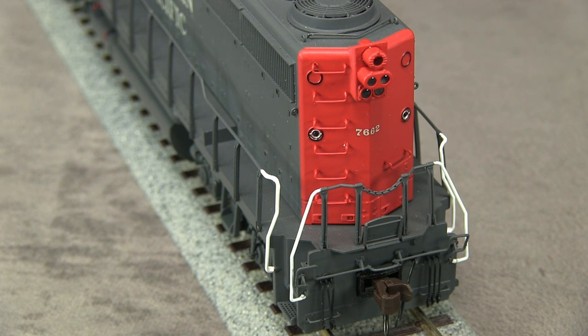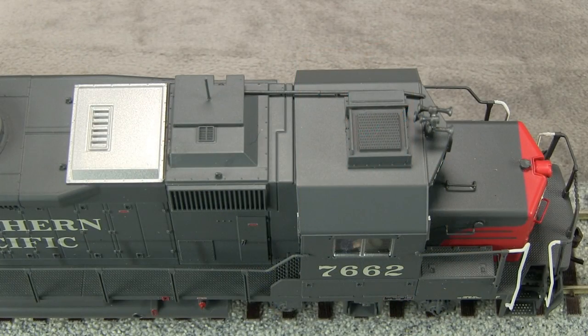The model is equipped with plastic knuckle couplers. Both couplers are at the correct height according to the KD height gauge. The top of the model has an air conditioner, antenna stand, and conduit. The antenna on the antenna stand is a nice touch, though it is a plastic part that is both fragile and oversized. It would look better and be more durable if it was replaced with a piece of thin wire.